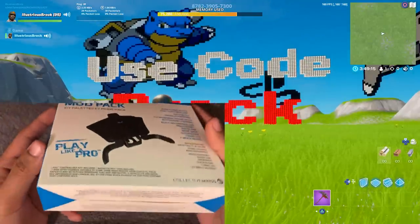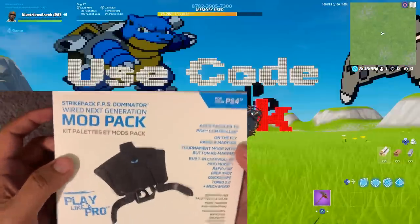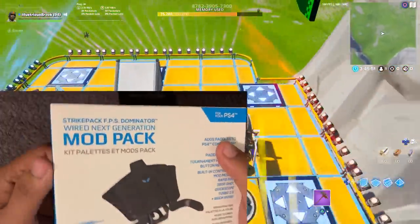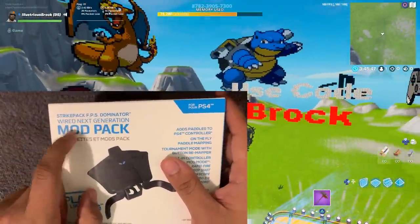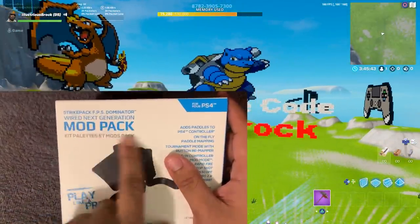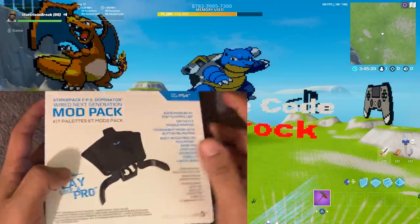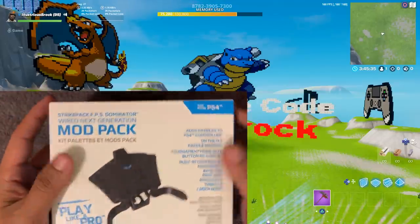So I decided I might as well use it for an unboxing video so you guys can see what it looks like when you buy one and what you're going to be getting in the mail. So they aren't paying me for this review at all, so I'm going to be totally honest. I very strongly dislike that the words 'modpack' are what they decided to go with in big blue letters at the top.